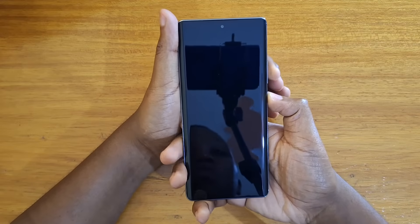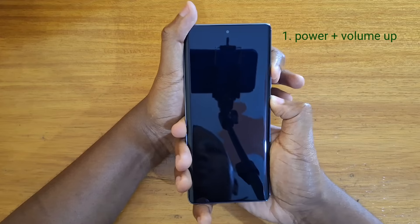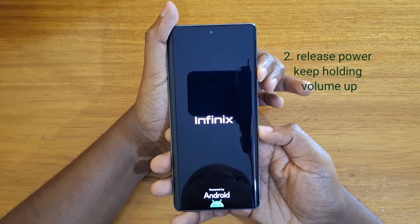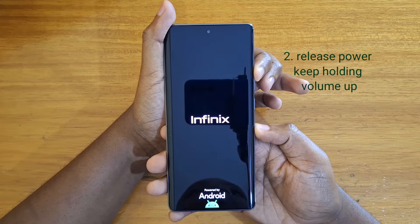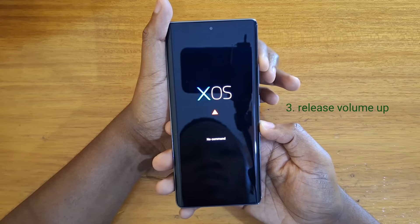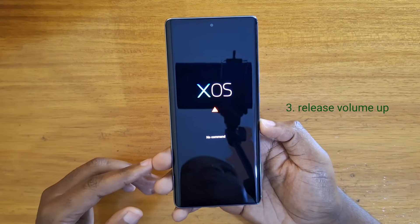So you're going to hold power and volume up. Once the Infinix logo appears, release power and keep holding volume up. As you can see, you now get to the no command screen.